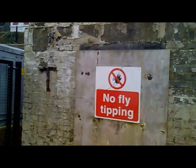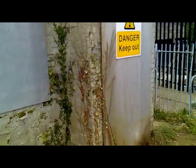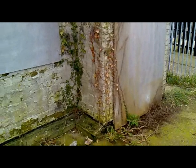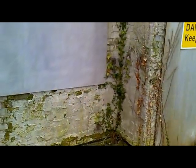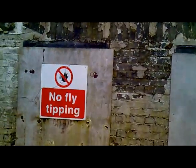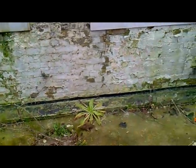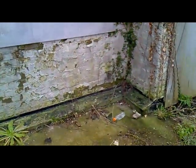This is the air raid shelter at Dover Priory Station. It's an awful mess. We'll have to take the boards off, clear all the weeds, remove the paint to show the brickwork underneath. This is the main side facing the station entrance. As you can see, it is in serious disrepair.